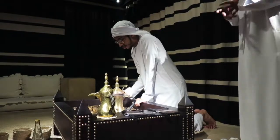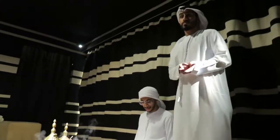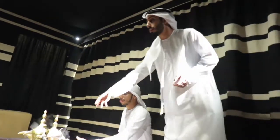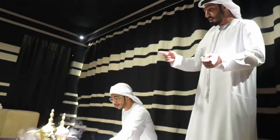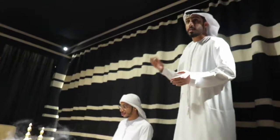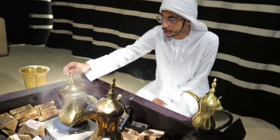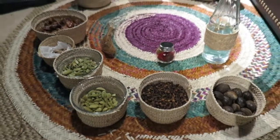Now we'll talk about the Maamid, or the tools that we use to prepare our Gahwa. As you can see here, we have three types of dhalal, or coffee pots, in different sizes. The biggest dhala we call al-khamra, and we use it to boil water only. The medium one we call talgeima, and we prepare our Gahwa in it — adding the ground Gahwa and the water. The last and smallest one we also call al-khamra; it is the lightest and most convenient, so we use it for serving.